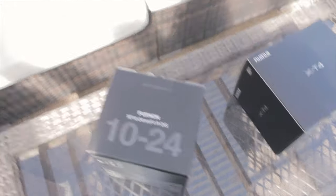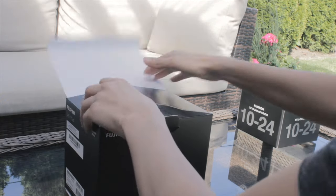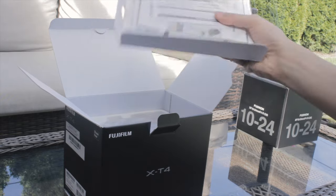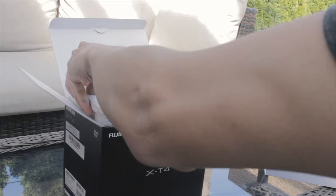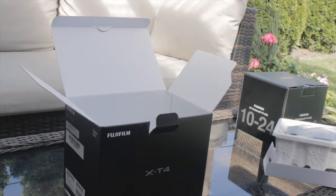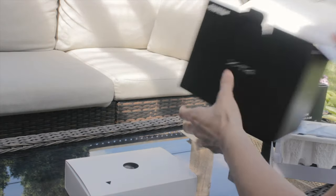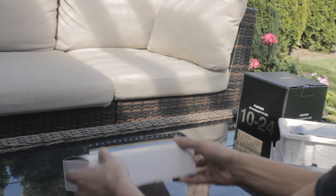Let me just set up the tripod and I'll get to unboxing. So first I'm gonna take a look at the X-T4. Once you open it up you have the manuals — apparently Fuji's manuals are actually good. And then underneath that we have the X-T4 — very nice. I'll put that to the side for now, and then we have the accessories.